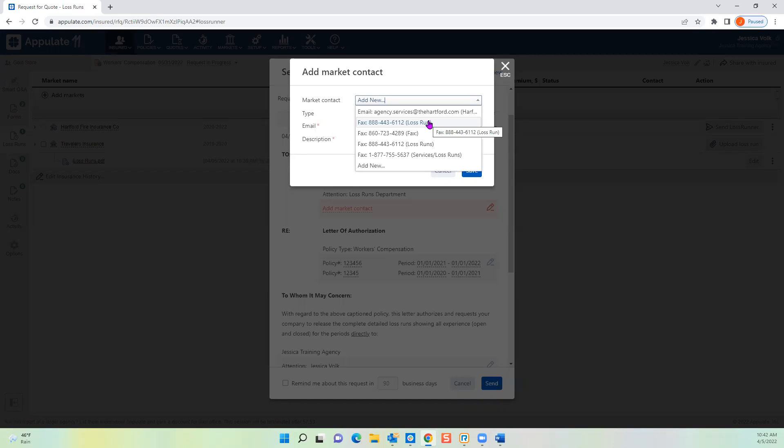Drop the Market Contact down — we have fax numbers and an email address for Hartford in our system. If unsure where to send it, contact the carrier's customer service — they're usually very helpful and can tell you where to send based on your agency's location. If you have your own personal contact or fax number that's not in our system, choose Add New and it will save for future use.